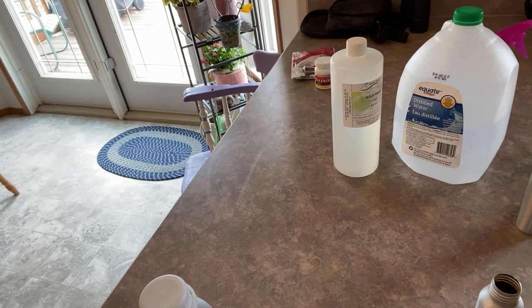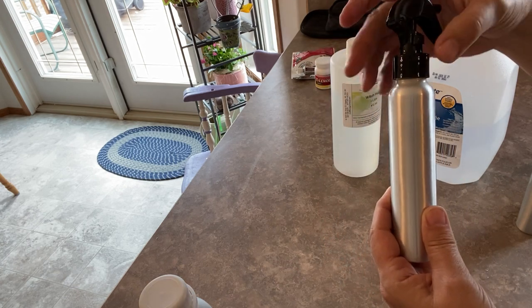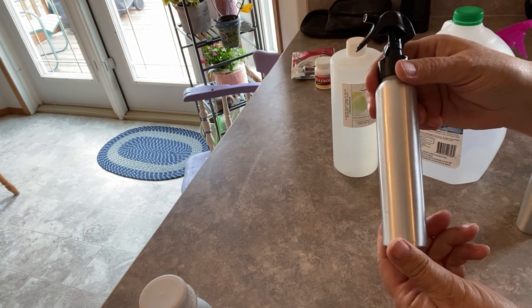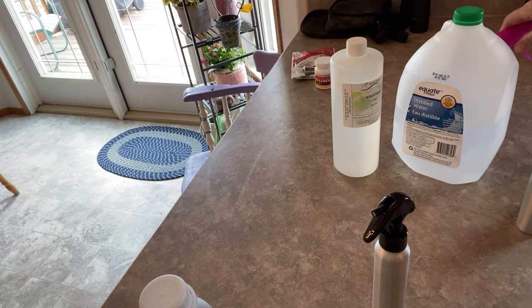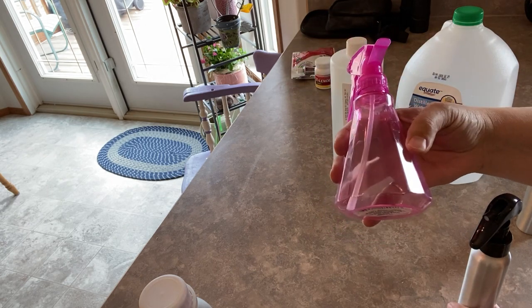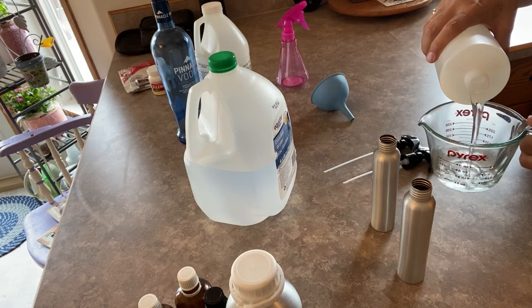I just want to talk a bit about the containers you can use for your bug spray. I'm using an aluminum container, and I would also recommend an amber or dark-colored glass container — both work best for blocking out UV rays that can damage the long-term effectiveness of your essential oils. But a cheap plastic spray bottle from the dollar store works just as well too.